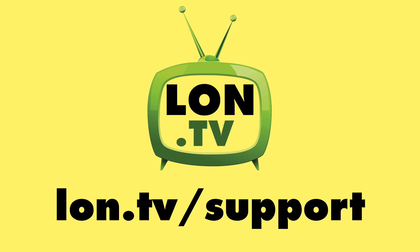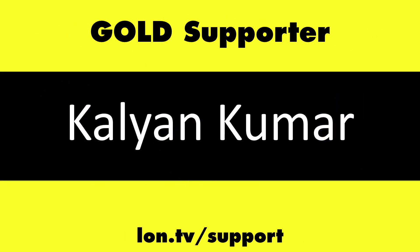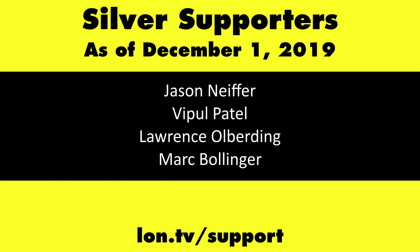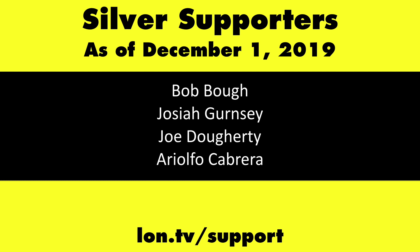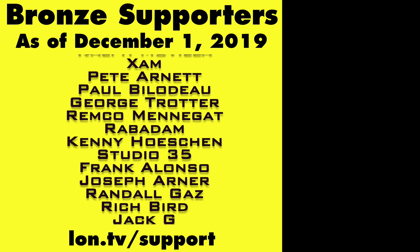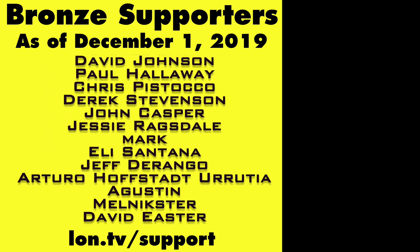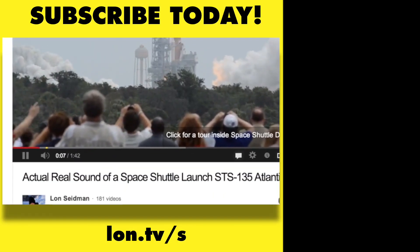This channel is brought to you by the Lon.tv supporters, including gold-level supporters: the Four Guys with Quarters podcast, Tom Albrecht, Rajesh, LogicGR, and Kalyan Kumar. If you want to help the channel, you can by contributing as little as a dollar a month. Head over to lon.tv/support to learn more. And don't forget to subscribe — visit lon.tv/s.